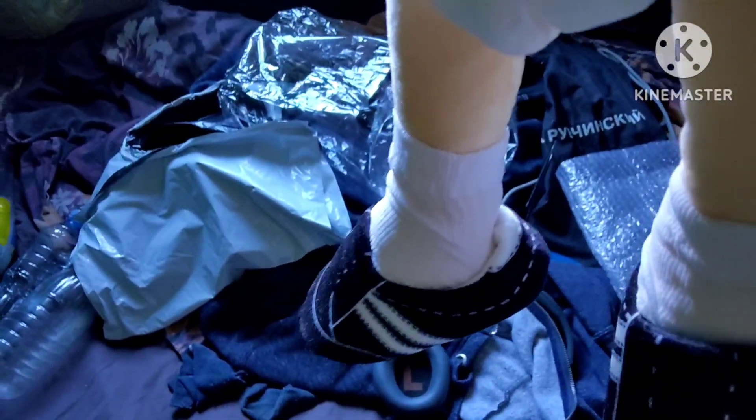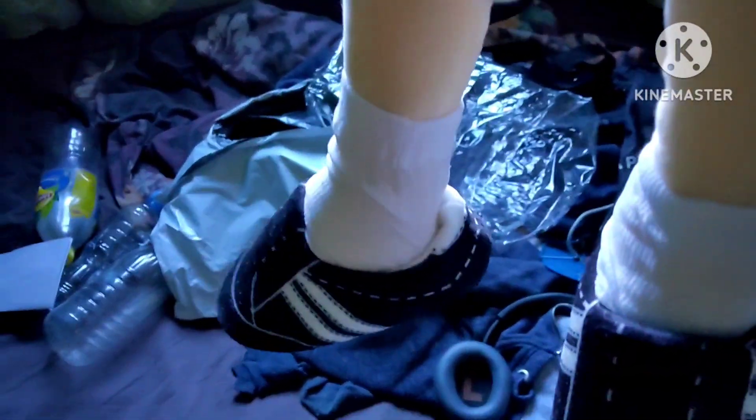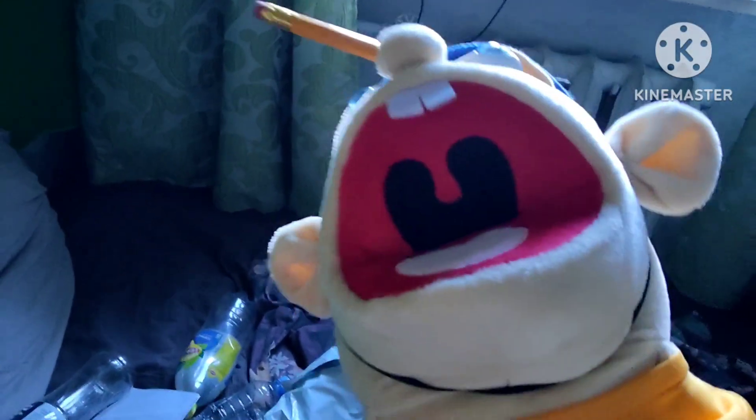Hey guys, what's going on? So guys, I got struggled by wearing these shoes, socks and diaper. Wow, that took very long.